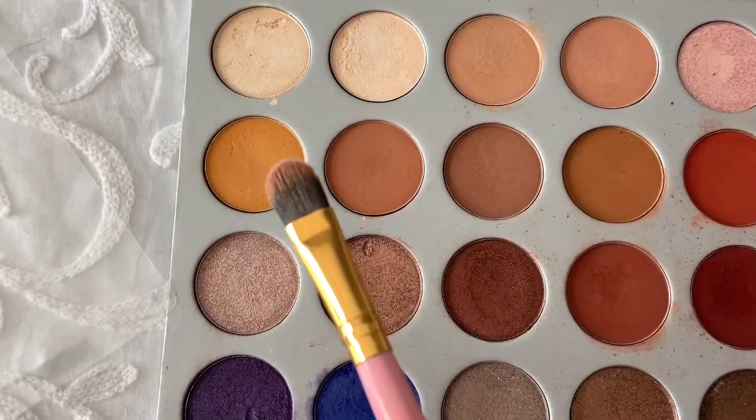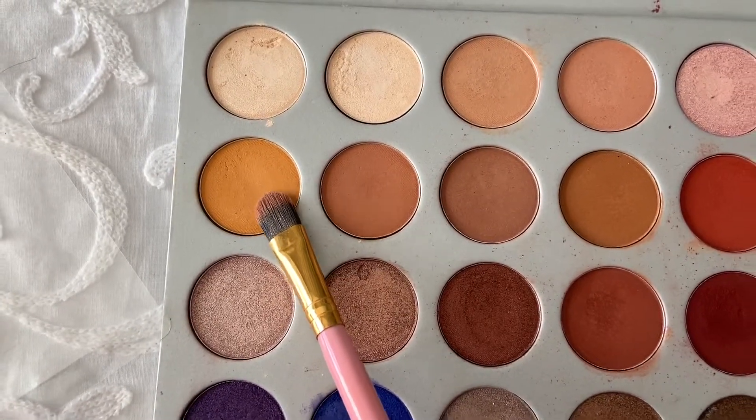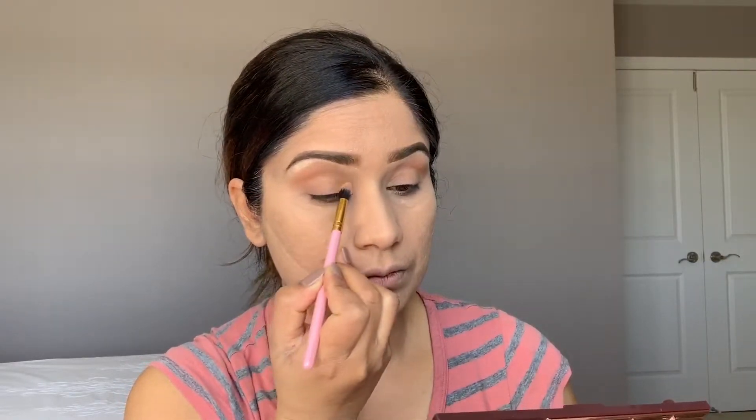Now I'm going to use this shade, taking it on a flat brush, and apply all over on my lid from inner corner to outer corner. Blend nicely, taking a little at a time. Now I'm taking it on my finger so I can pick up more color, blending little by little all over on my lid.